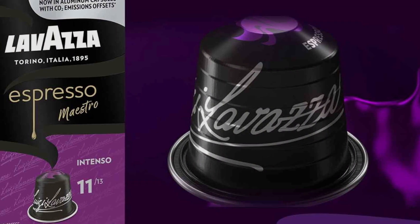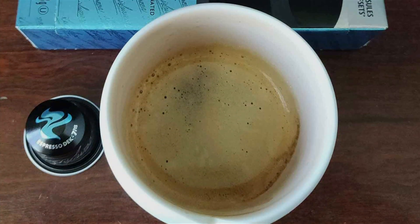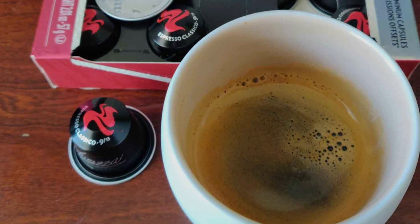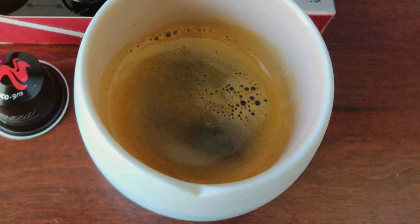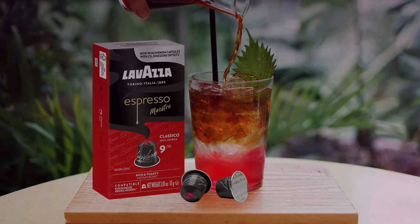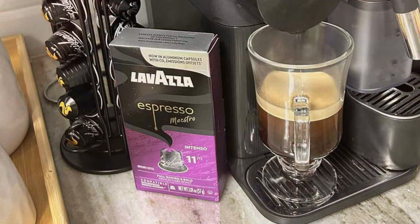Each capsule contains a meticulously selected blend of 100% Arabica or a mix of Arabica and Robusta beans, expertly roasted to highlight their unique characteristics. The precision-engineered capsules ensure optimal extraction, producing a perfect crema and a balanced, full-bodied espresso. Whether you prefer a bold intense shot or a smooth nuanced cup, Lavazza offers a variety of blends. The robust aluminum packaging protects the coffee from air, light, and moisture, maintaining its premium quality over time.